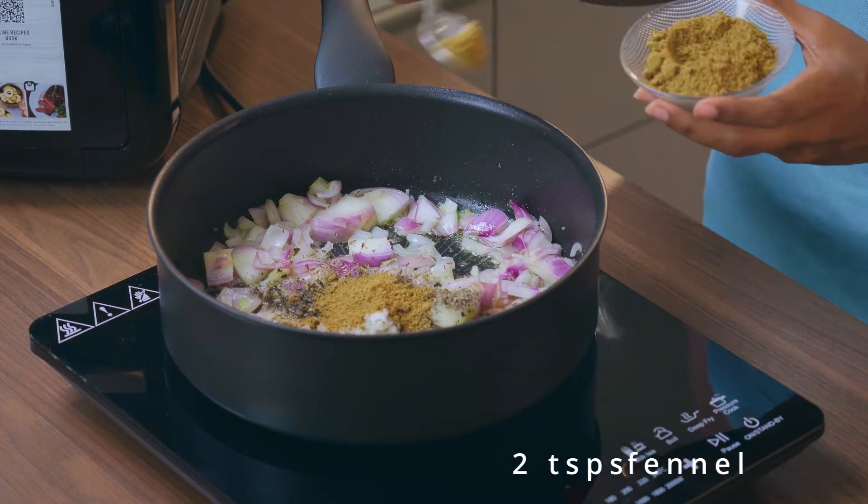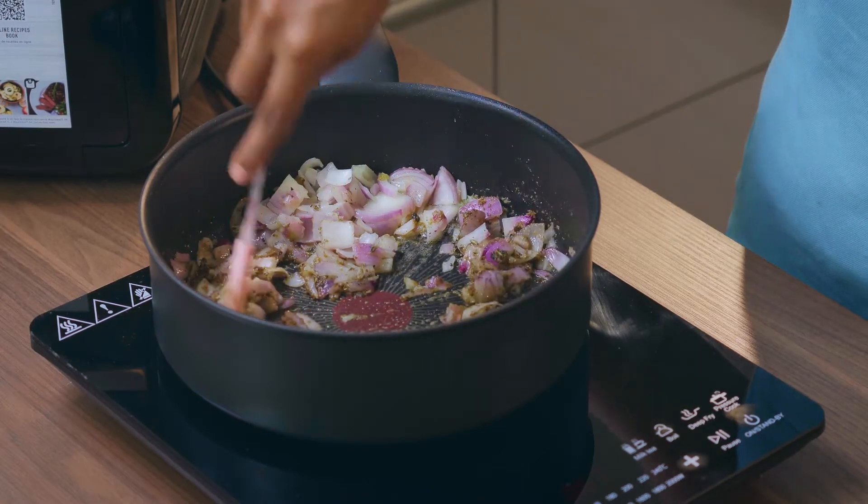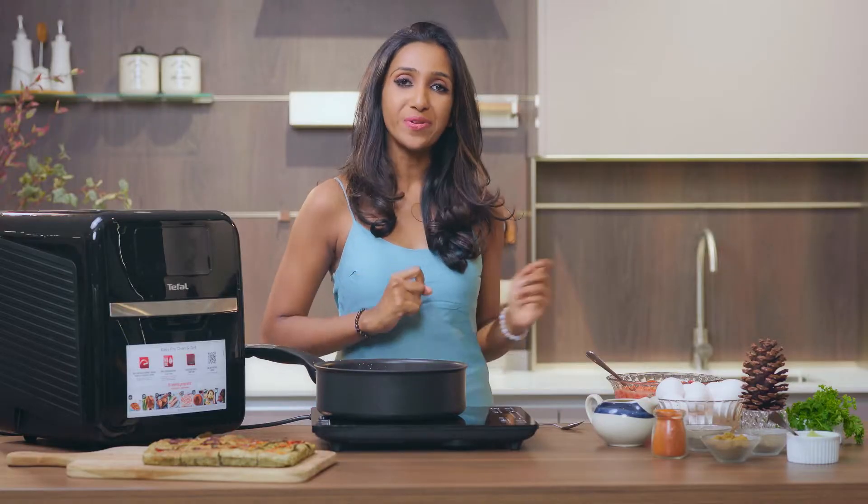And the most important ingredient for me in this dish: cumin. I can smell the spices from here, so I'm going to add the chopped tomatoes now.